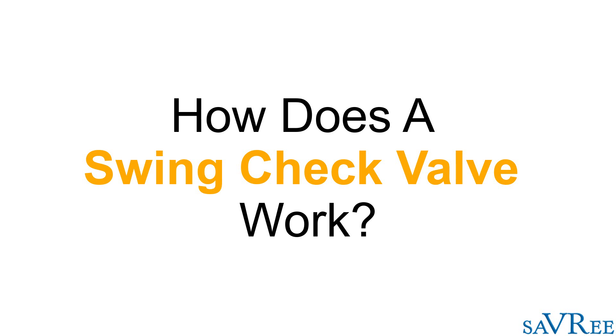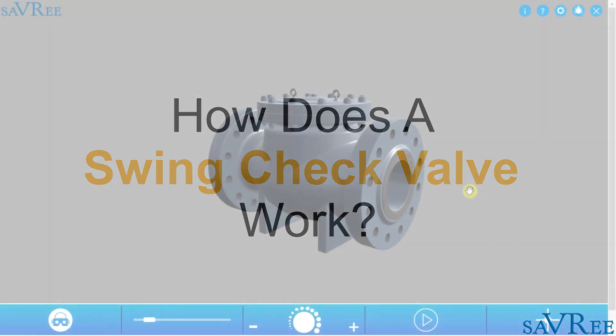Hi, John here. In this video, we are going to look at a check valve. Specifically, we're going to look at a swing check valve, and I'm going to explain to you how it works and we're going to look at all the main components.